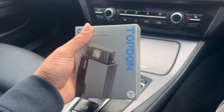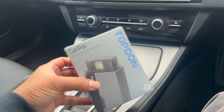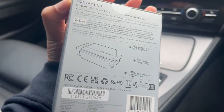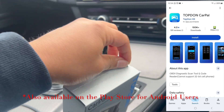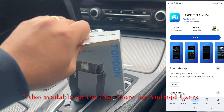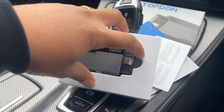Welcome back to another video on the DIY Car Guys channel. In today's video we'll be doing an unboxing, review, and setup of this Top Done Car Pal that I got from Amazon. They also sell it on other websites. It is essentially just for iPhone users — it's made for iPhone. If you have a Samsung, we'll have a look on the Samsung app to see if they have this app, but it does require an app and it is literally just a little dongle.